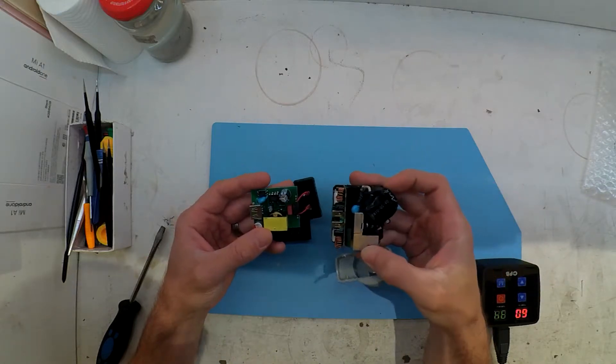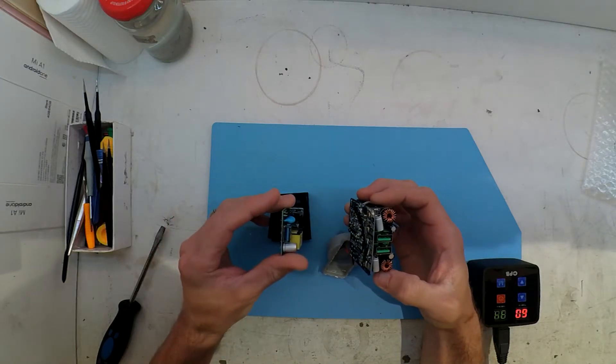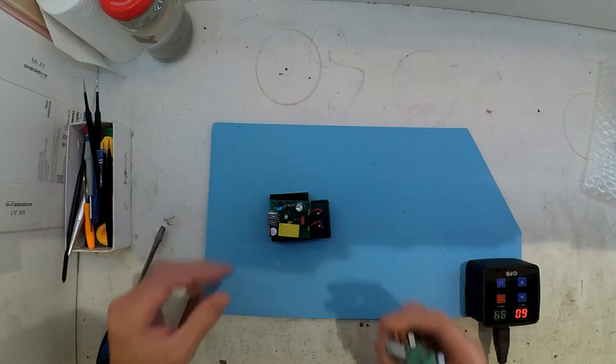So overall, I'll definitely avoid getting one of these. I wouldn't even give them away — I think these are almost going to go in the bin. As you'll see, the voltages I get on it are quite poor.